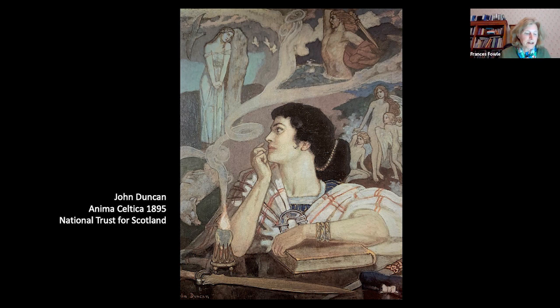Duncan also produced a painted version of Anima Celtica, which in some ways is more interesting and more obviously concerned with the plurality and complexity of Celtic identity. It depicts, on the top left, Deirdre of the Sorrows, who was betrothed to the King of Ulster but fell in love with a man from Arran, Ireland, with whom she fled to Scotland. Then we have Manon, the god of the sea, who gives his name to the Isle of Man. And on the right, the Irish Children of Lir, who were transformed into swans during the pagan era and regained their human form 300 years later, once Christianity had been brought to Ireland.